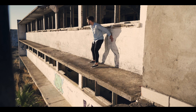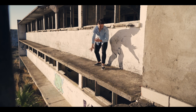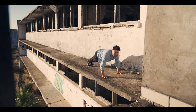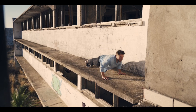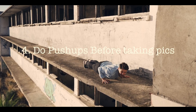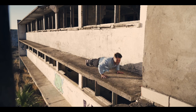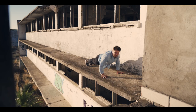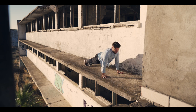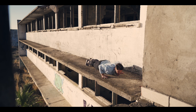We are officially on to step number four, and this one is a really, really important one that often gets overlooked. It's going to be absolutely essential for getting great Instagram photos. And that is: do push-ups before you take photos. Push-ups make your arms look big, and big arms look way better than small arms in photos. Just trust me on it — you know it might be a little weird, but I'm telling you, you're not ready. Let's move on to number five!